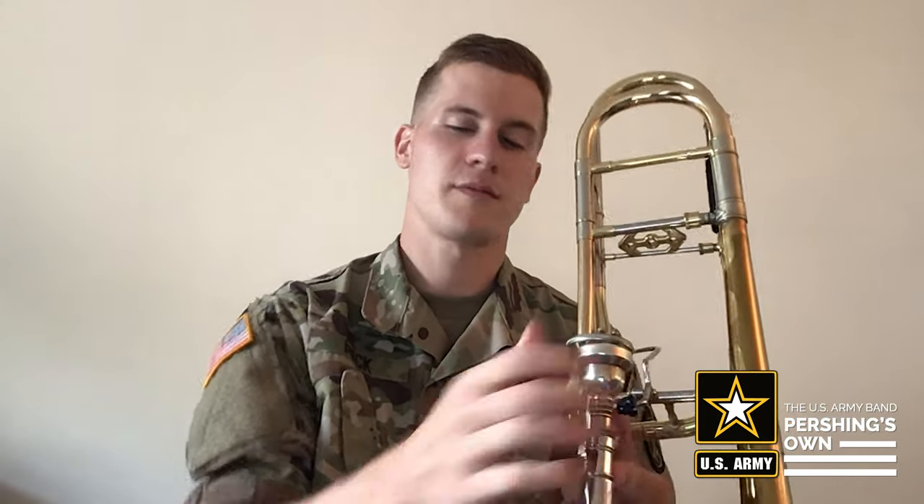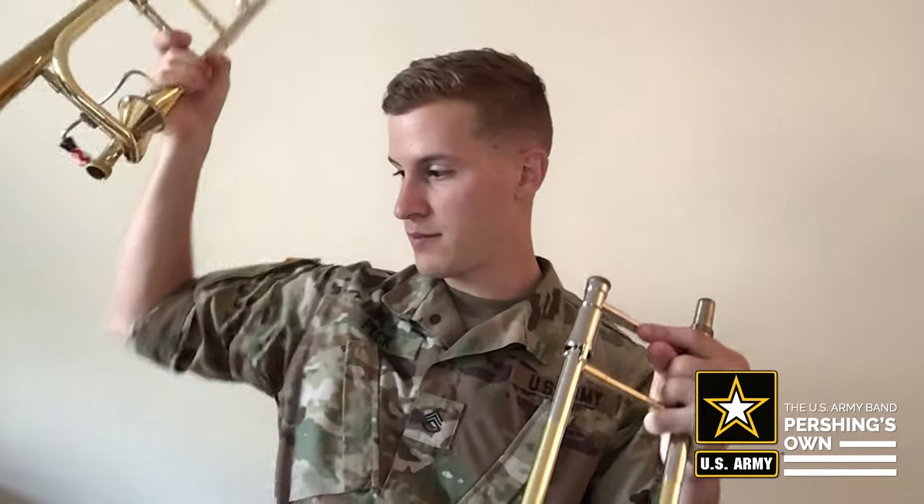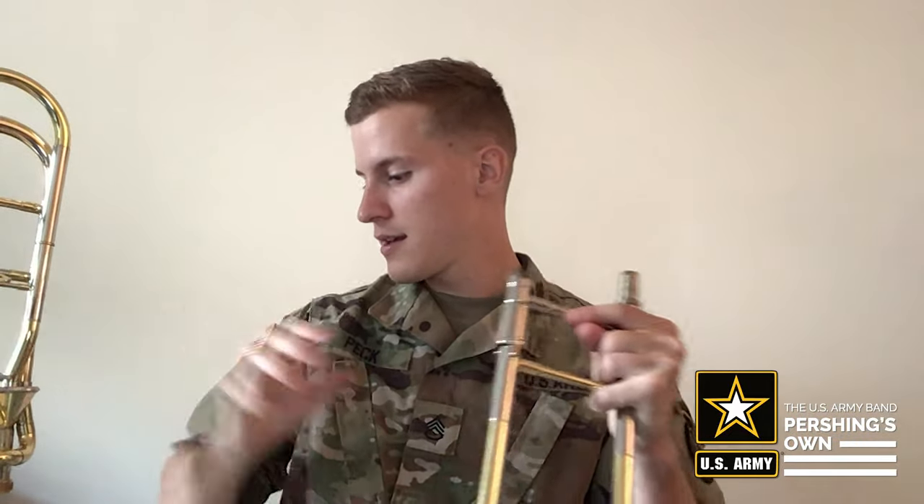We're going to start by taking it apart. Take the mouthpiece out first and put it off to the side, then separate the bell section from the slide. Put the bell to the side and we're going to start by oiling the slide.